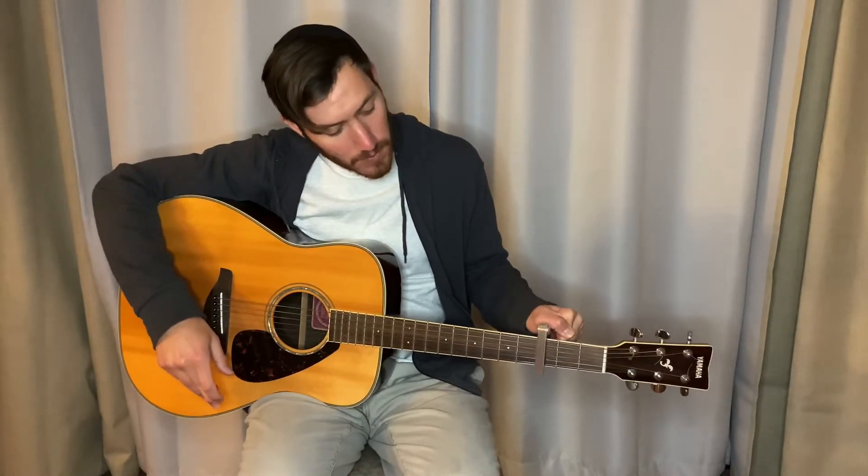First thing you're going to need to use is a capo, one of these things. What you're going to do is take it and clamp it down like this on the third fret.